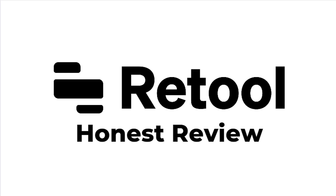Hello and welcome back to another video. Today we're going to be looking at Retool and I'm going to be giving my honest review. By the end of this video you're going to understand everything that Retool has to offer and you should be able to work out whether it's right for you.